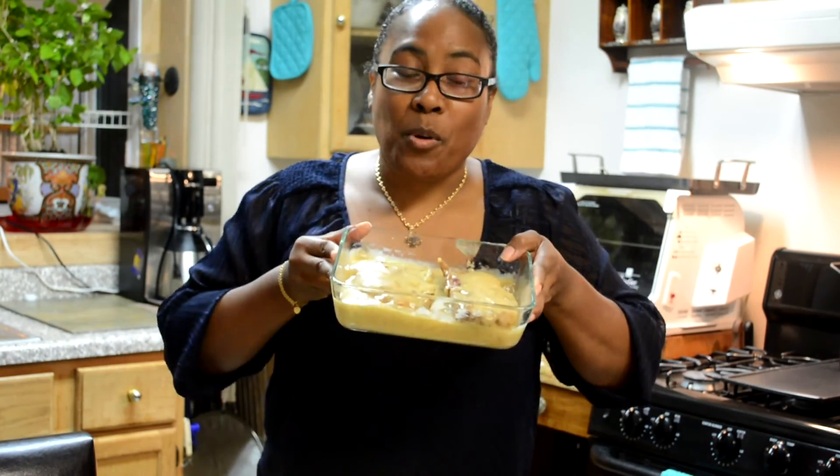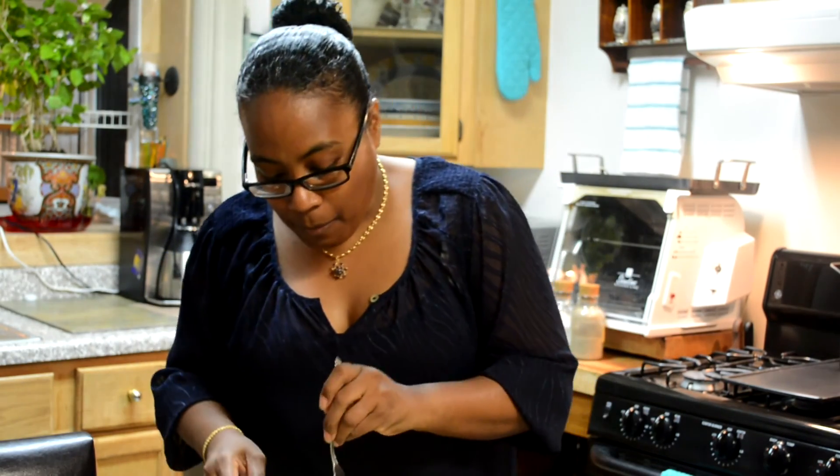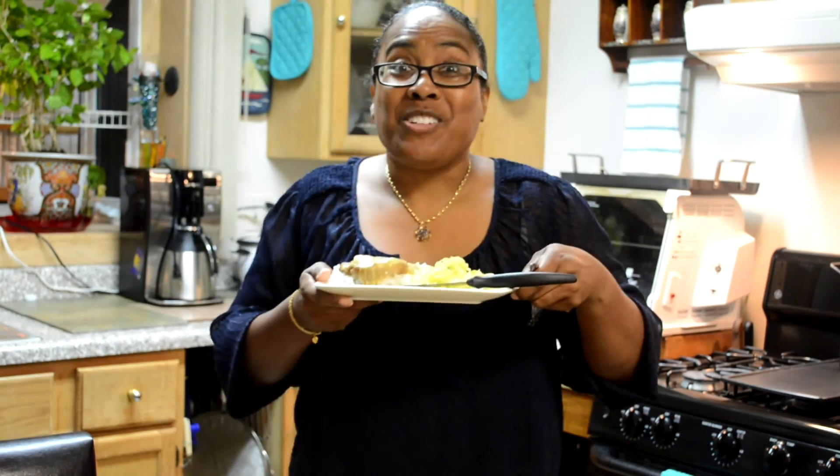So there you have it — today's Blasian Medley meal: smothered pork chops as well as sautéed cabbage. If you like this meal or any other Blasian Medley meal, be certain to subscribe to our YouTube channel, like our Facebook page, as well as visit our website at www.blasianmedley.com. And don't forget, we're also on Pinterest, Instagram, and Twitter. I guess the only thing left to do is to enjoy. Mmm, enjoy!